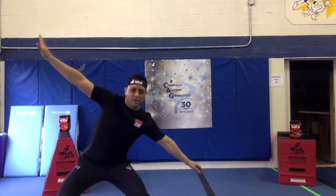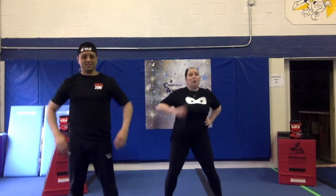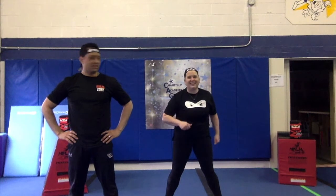Hello Chancery Academy of Ninjas! I'm Coach Justin! And I'm Coach Jillian! We really miss you guys, so we decided to put a really awesome ninja workout together for you. Are you guys ready? Totally ready.